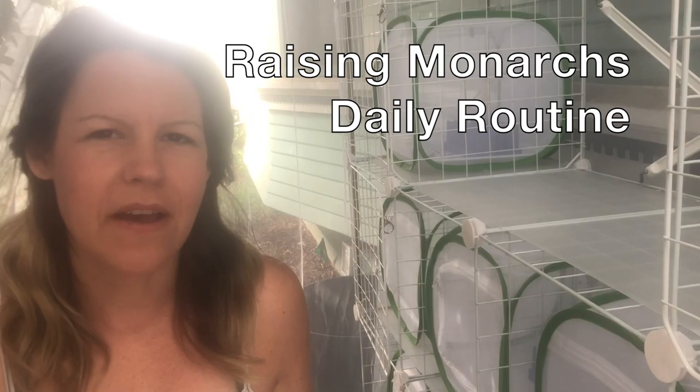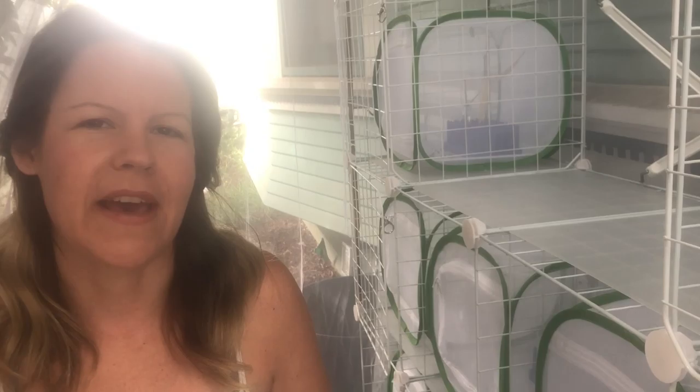Hello, my lively lovelies, and welcome to Alive with Aaliyah. I'm Aaliyah. Recently I shared with you my setup for raising monarch butterflies, and so today I thought I would go through and show you what the daily maintenance is like — what I do when I come in and check on the monarchs in their various stages: the chrysalids, the caterpillars, the eggs, the cleanup, the refreshing of the milkweed. So let's check it out.